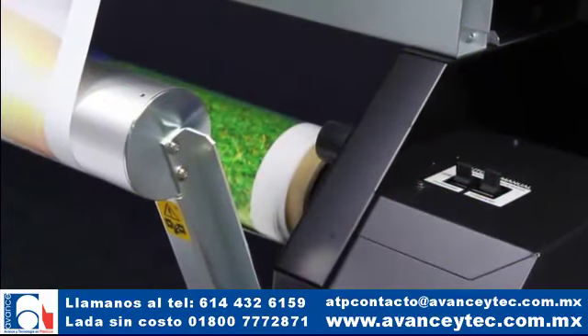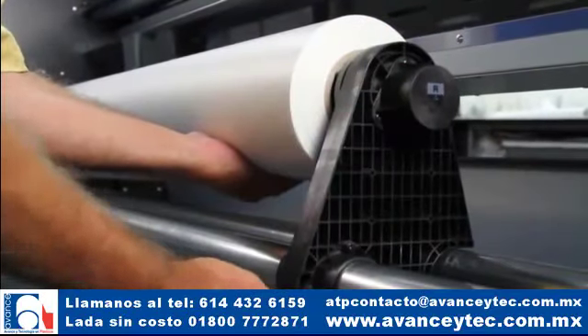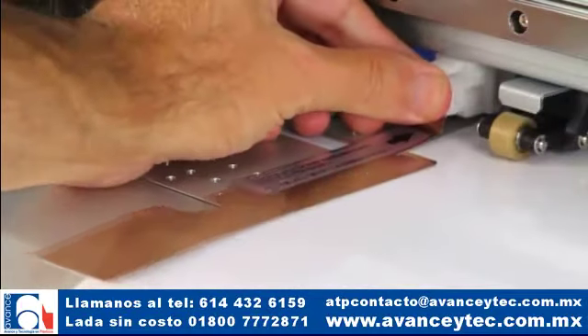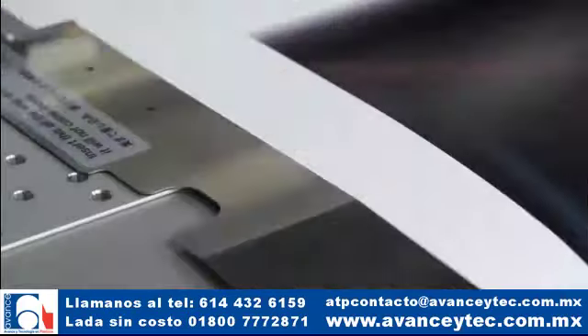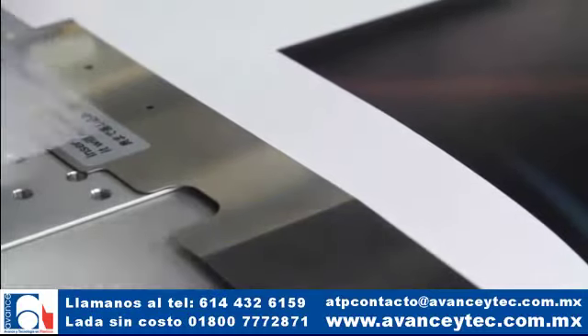La Pro 4 incluye un sistema optimizado de alimentación de materiales y rebobinado que soporta rollos de hasta 40 kilogramos, para una impresión larga y sin atender. Las bridas mejoradas para materiales de impresión y los siete rodillos de arrastre proporcionan alimentación y seguimiento exactos a través de los procesos de producción más extensos.